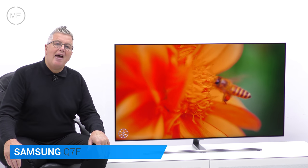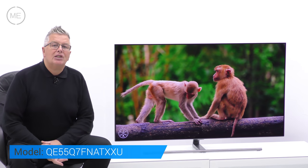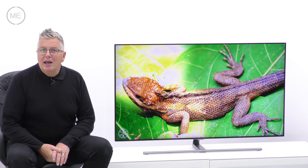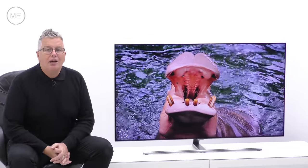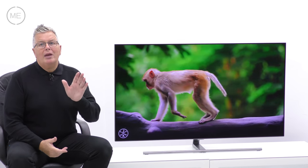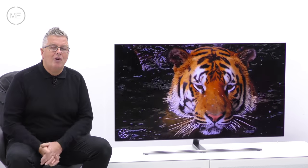We're looking at Samsung's QE55Q7FN ATXXU QLED 55-inch 4K Ultra High Definition HDR Smart TV. New for 2018 and replacing last year's Q7F, this Q7FN has a high quality build and a 360 degree design that looks good from the side and back too, so it doesn't look out of place in the centre of a room. Brightness has improved over last year's model, so viewing is good in a bright environment too.